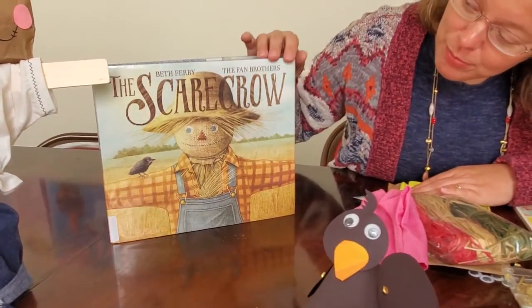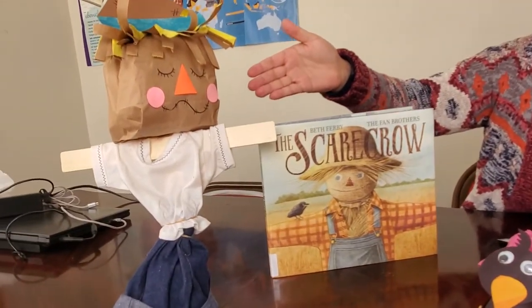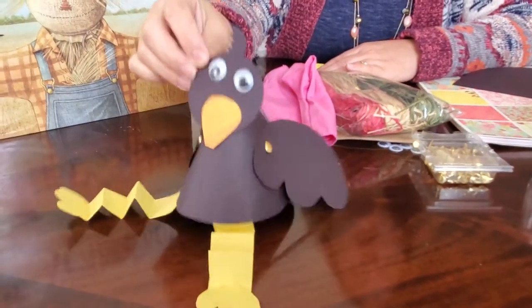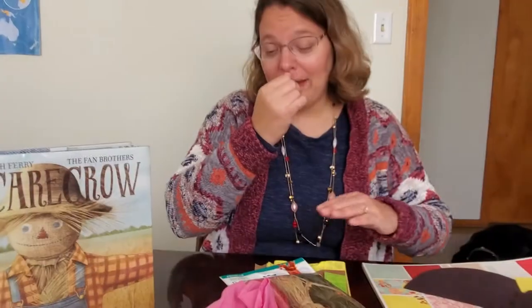We're going to make a scarecrow to go along with the book, and if we make a scarecrow we also need a crow to go with it, so we'll make one of those too. They're not that hard to make. If you're able to stop by the Herma Memorial Library in Mifflinburg, we have kits set up so you can make both the scarecrow and the crow, along with coloring and activity pages. If you can't make it to the library, you can still make the craft with things you find at home.